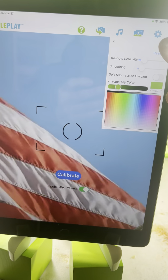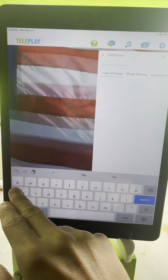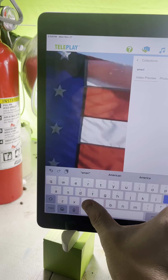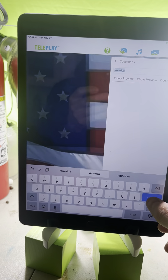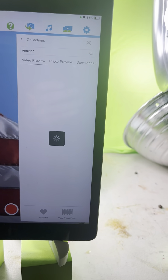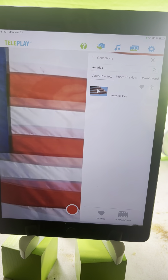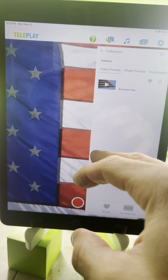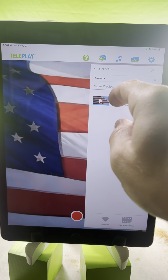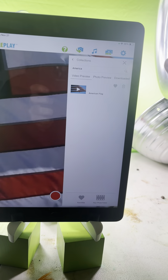Once you calibrate, it's on to choosing a background. I simply searched for 'America' and clicked on the American flag. Make sure to click on the download icon, not the thumbnail - at least in the current version of Teleplay. In the next version, clicking the thumbnail will download it. Right now, clicking the thumbnail shows a preview, but that's a feature I've removed in the latest version of Teleplay.